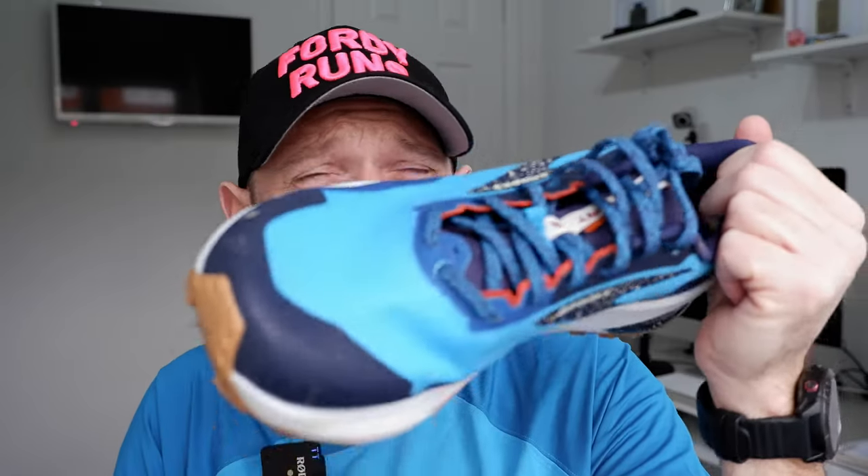The thing that holds the Brooks back is the price — £160 which I think is a bit strong. I think both of these shoes should actually be around £120; that's probably where they sit in terms of value. But everything is really expensive at the moment.